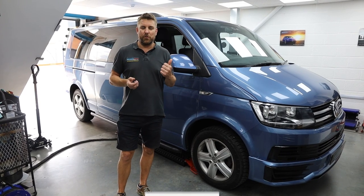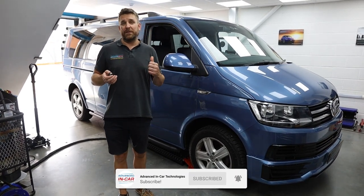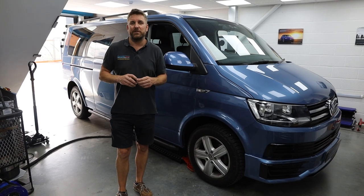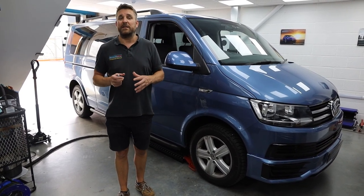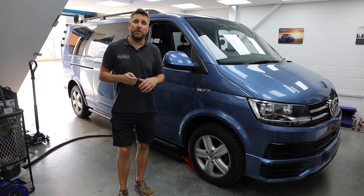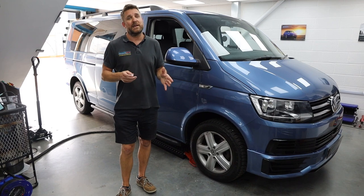Good afternoon, guys. Welcome to another video for Advanced In Car. So today, or this week, we've got this 2018 VW T6 in. It's a Caravelle, so it's got rear seats and all the air vents and lights at the top. That's how you can differentiate between this particular model and a standard panel van.